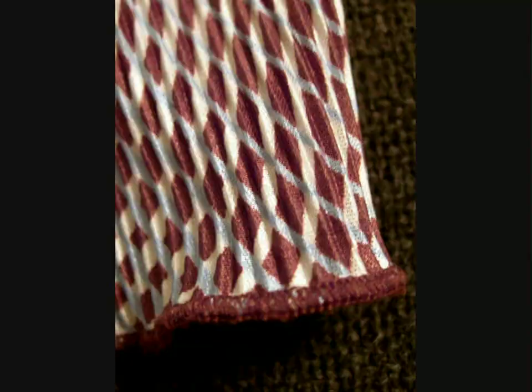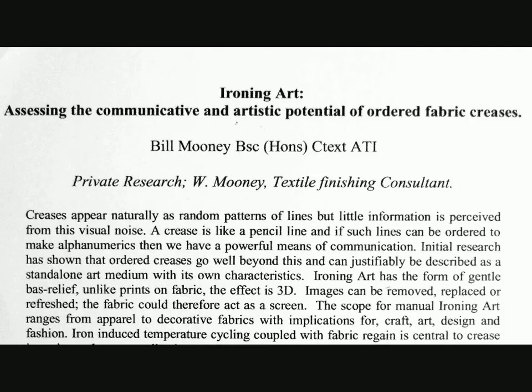Although attempts have been made in recent years to widen the use of creases in garments, we are still at a very early stage. So in this introduction, I'd like to take the use of the iron to another level, showing the communicative and artistic potential of ordered fabric creases.